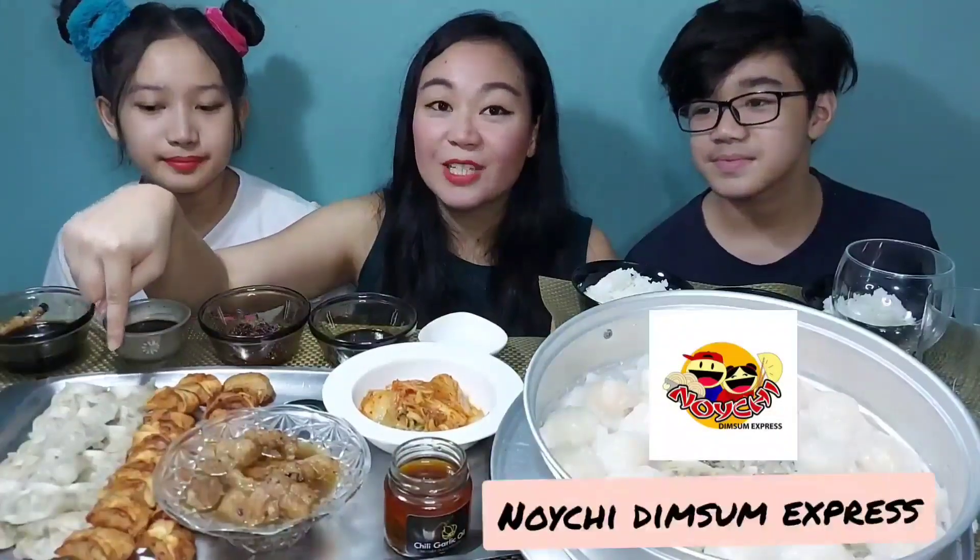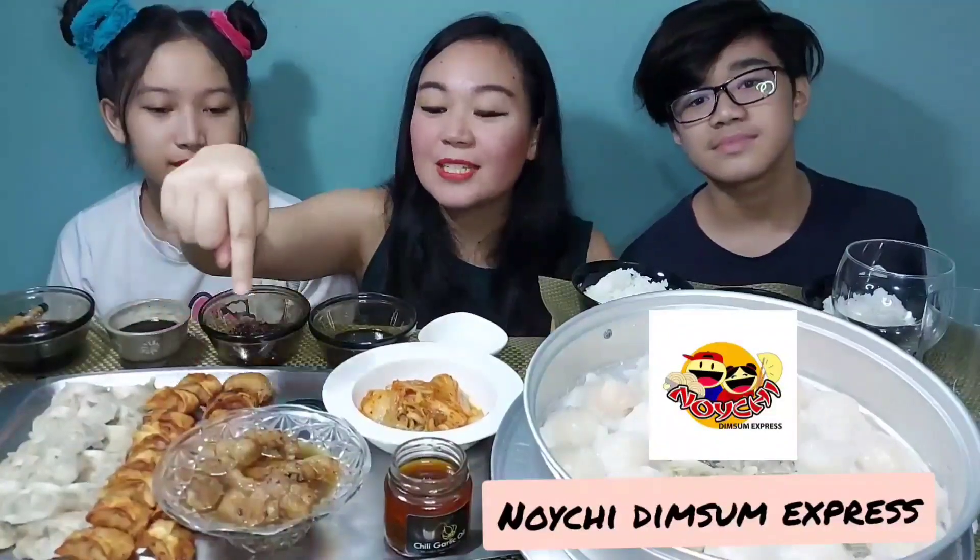Hi guys! Welcome back to my channel. Today we are having another mukbang — a dumpling mukbang. We have a few items here that were sent to us by some really generous shop owners. We have kuchay dumplings from Noichki, some pork dumplings, and some pork spare ribs also from Noichki, located in BF Resort Las Minas.